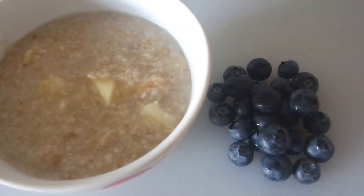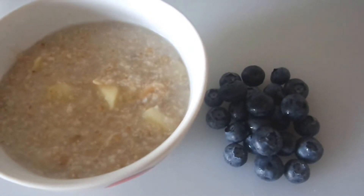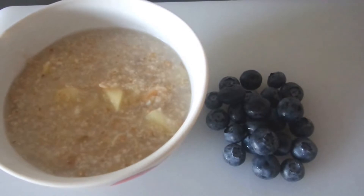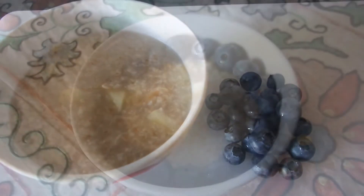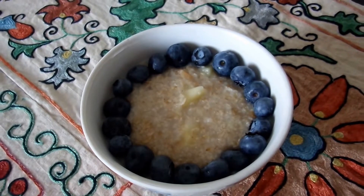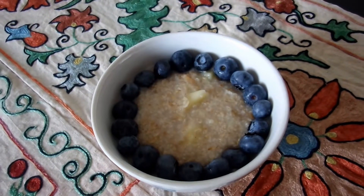As a bonus, you can dress up your oatmeal with whatever fresh seasonal berries you might have on hand. Today I'm going to use blueberries, but of course strawberries or peaches would work well too. After adding some fresh fruit on top of the oatmeal, it's ready to eat. Breakfast is served — hope you like it!